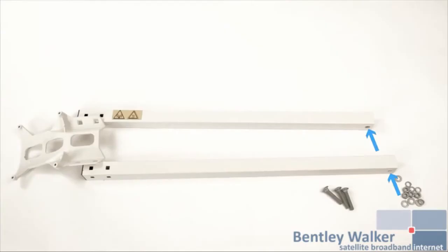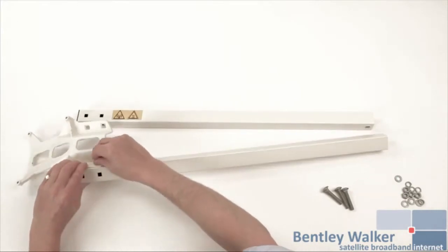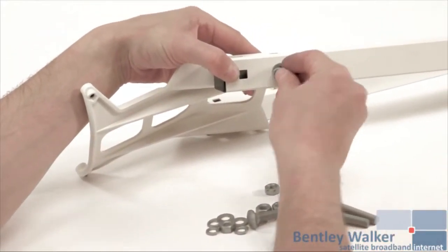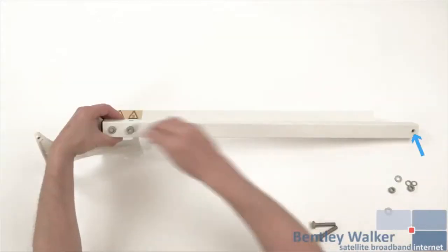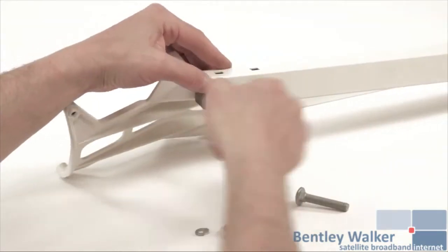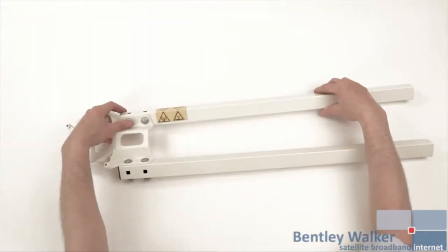Now construct the two arms by first securing the TRIO support plate with 4 long coach bolts, washers and split washers with normal nuts. Make sure that the threaded holes at the other end of the arms are in the correct position for the threaded holes on the elevation and azimuth head. The yellow warning sign gives a good indication on one arm.